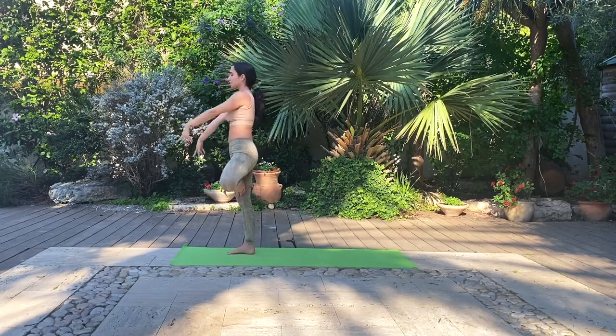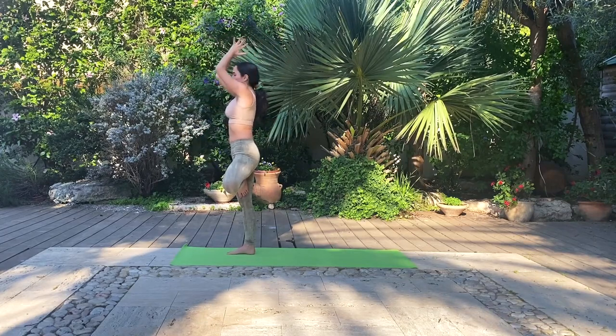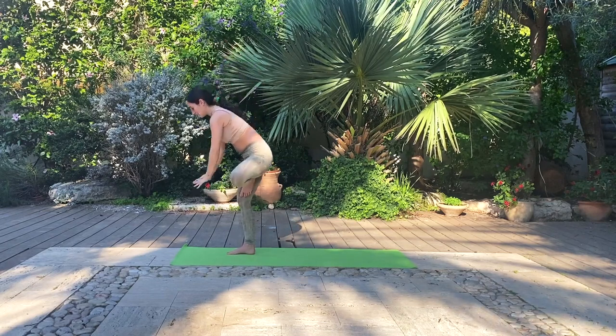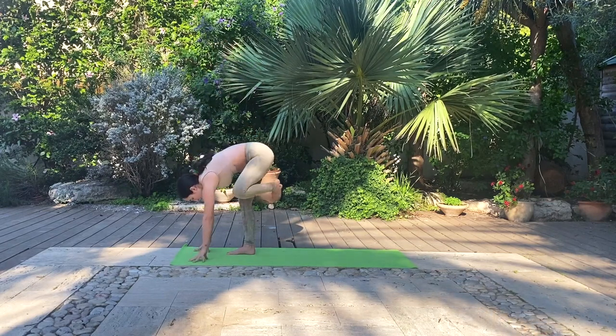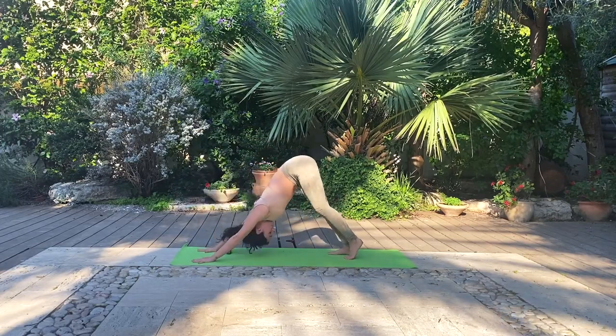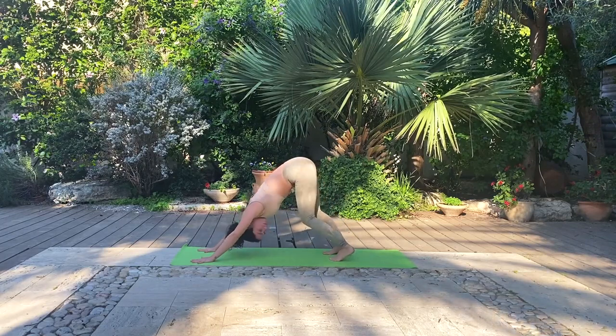Inhale, round your hands back up towards the sky. And exhale, hands come back to heart center. Continue all the way down to the ground to a forward fold tree variation, and move back to a downward facing dog. Beautiful work. Feel free to take any movements here to reset and reboot before we continue on to the other side.